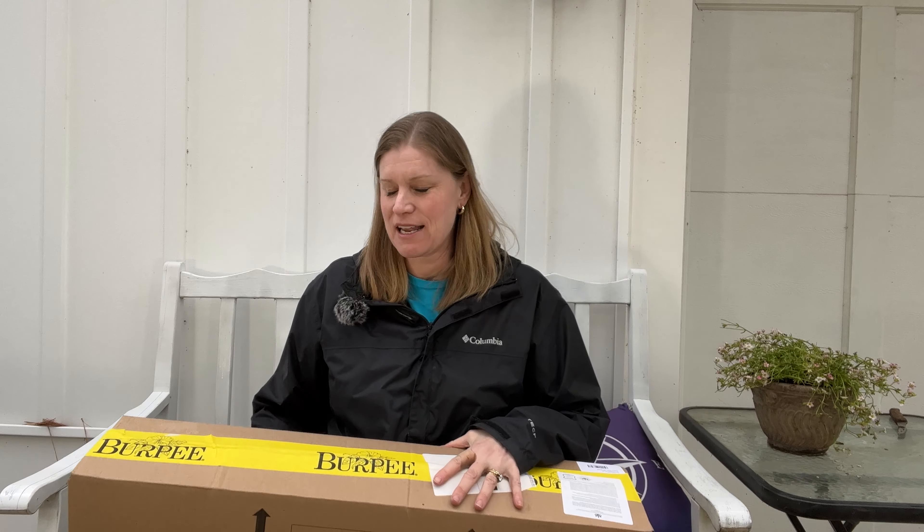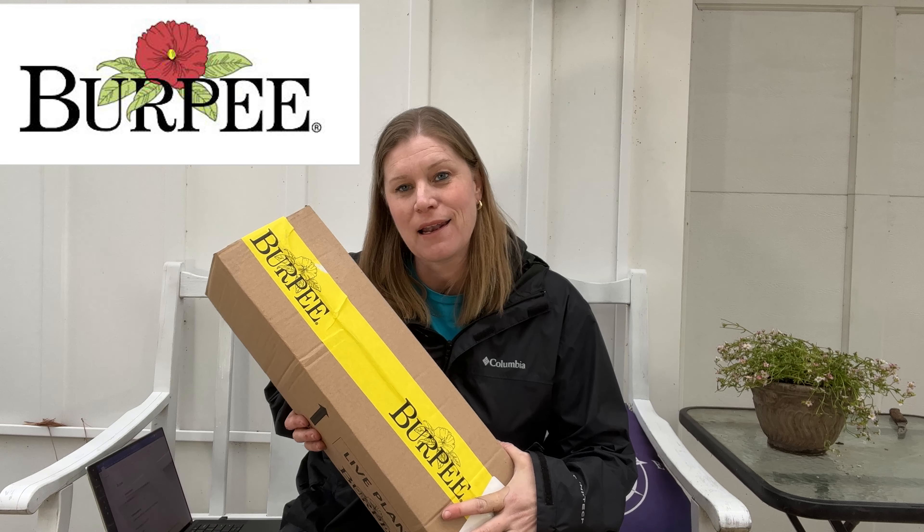Hello, fellow Rosarians, thank you for joining me. We are unboxing today from a company that I have not ordered from yet, so I thought it would be fun to share with you. So today, it's Burpee.